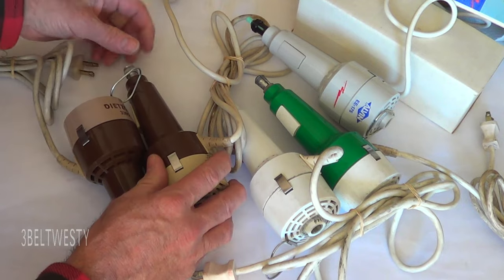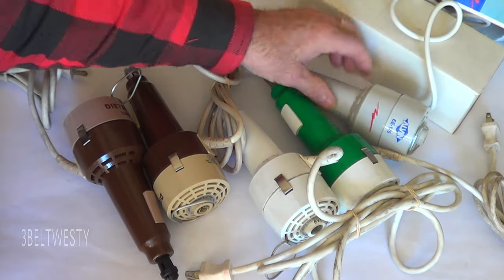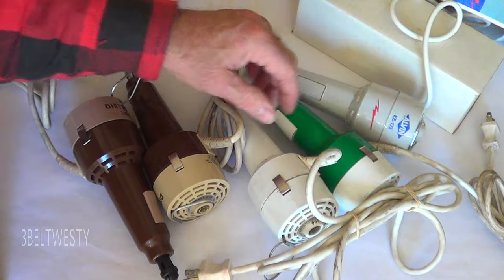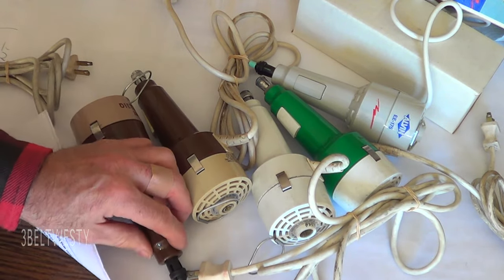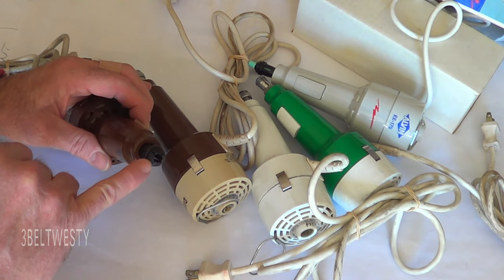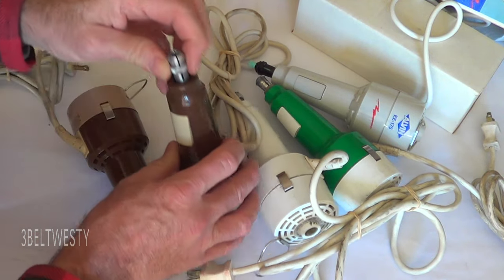It's a basic induction motor. These things run just about forever, but they stopped making them a couple years ago. There are plenty of these on eBay. Things to look for when buying one: sometimes the chuck can be broken with a piece missing off it. The metal chucks seem to be a little bit more idiot-proof.